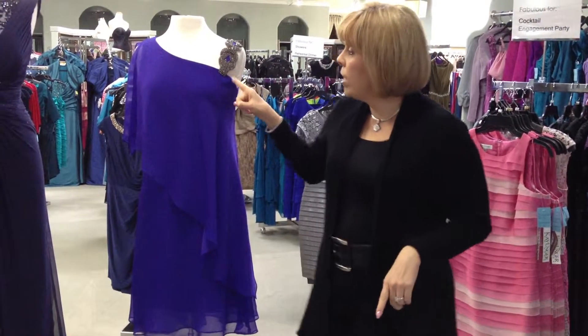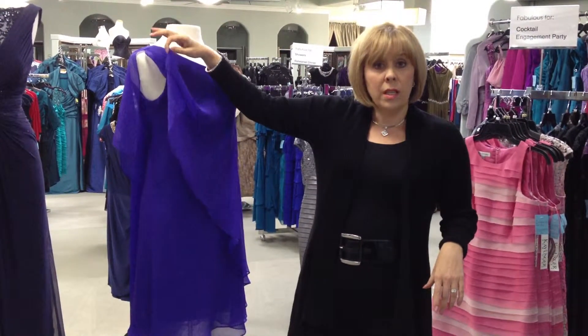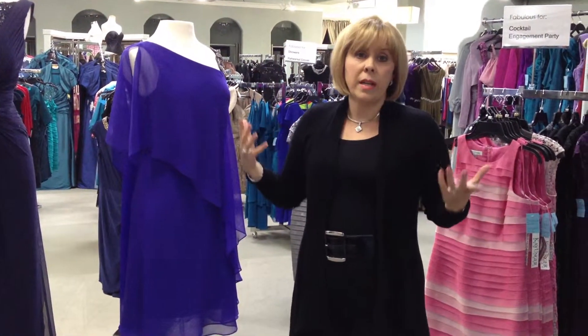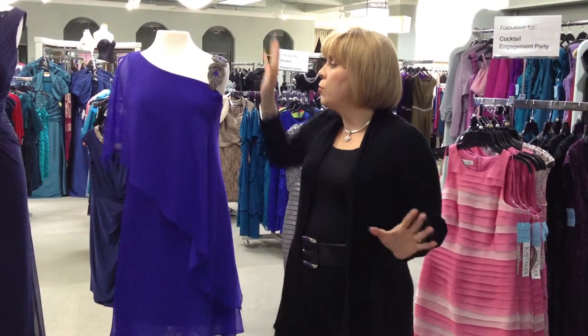This cute little dress right here has a butterfly sleeve. This is just a little flounce that covers the upper arm. It's updated, it's young — think Gatsby — it's fresh, it's fashionable, it works really well.